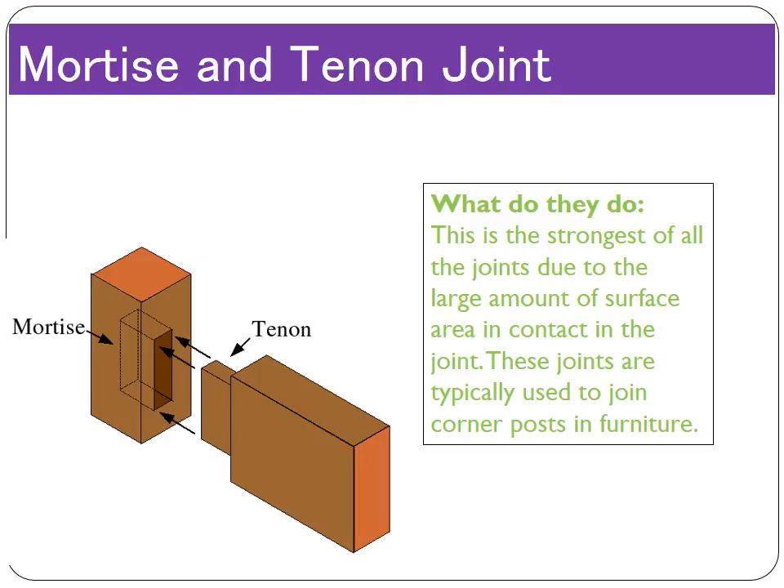The mortise and tenon joint is the strongest joint. The tenon — the cut-out piece — slots into the mortise, which is the hole, and there's nowhere for it to move; it is locked in place with lots of surfaces touching and glued in position. Usually the hole is made just as big as the tenon, creating an interference fit that is very hard to pull out even without glue. Because of this strength, it's used on load-bearing objects like chairs and tables — any furniture that humans interact with. It's very good in compressive and tensile strength, useful for corner posts of furniture.